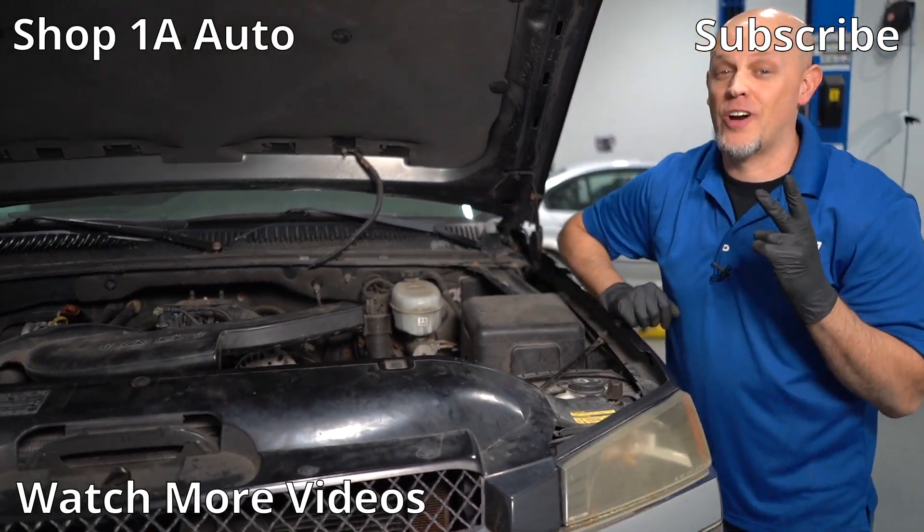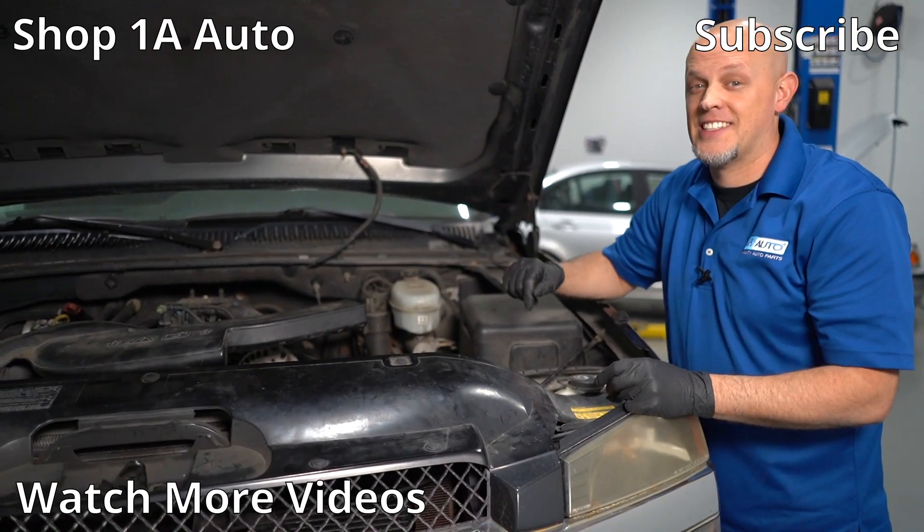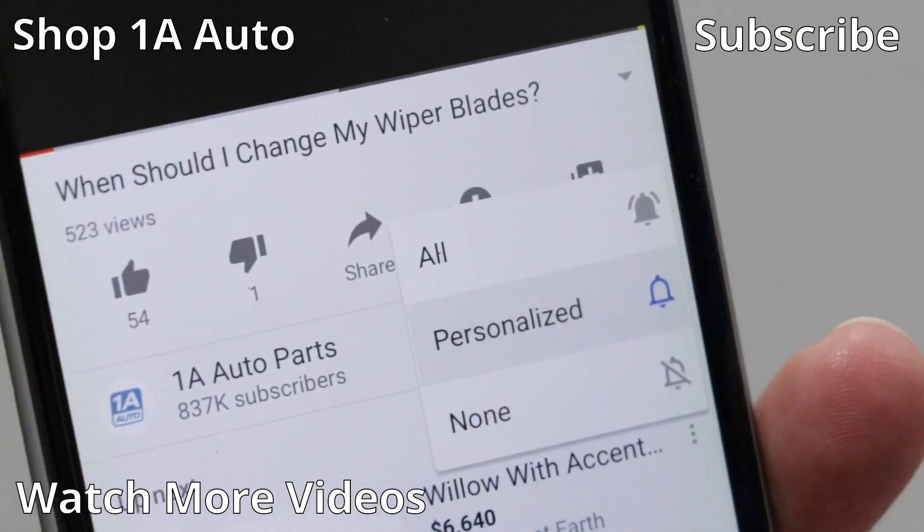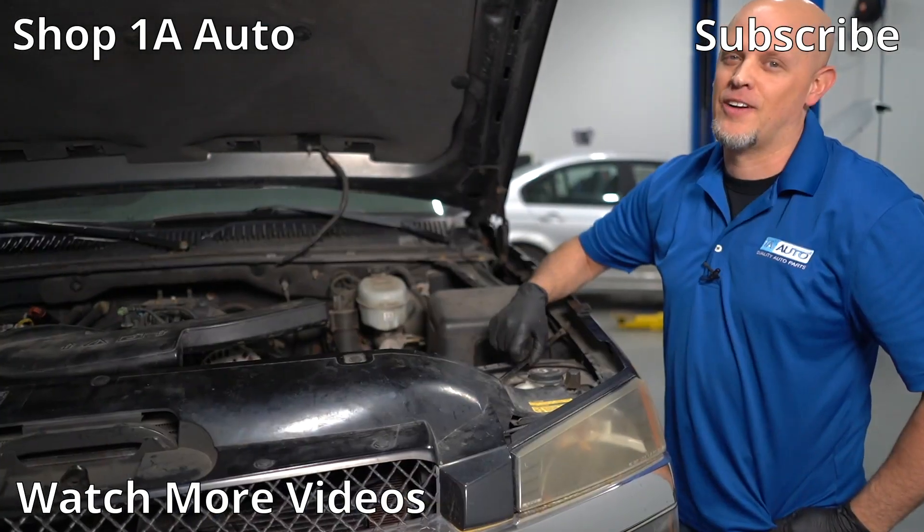That was kind of fun. Now you know you can run an LS engine on two cylinders. If you enjoyed this content, make sure you subscribe to our channel, ring that bell, and turn on all notifications so you don't miss any of our videos.